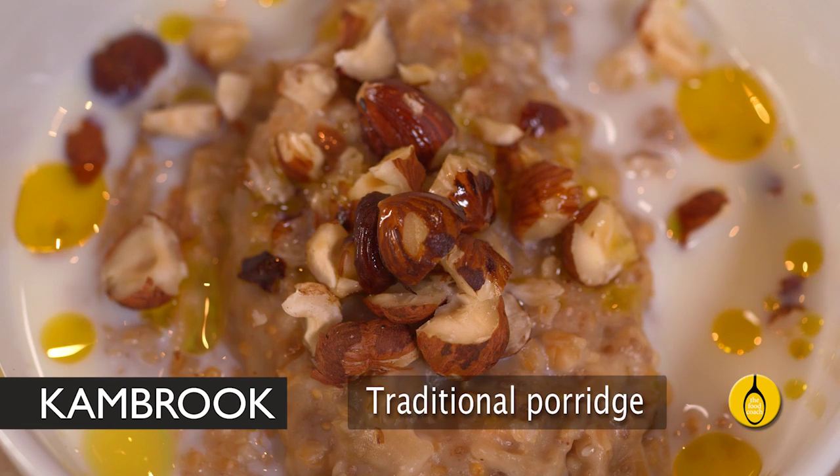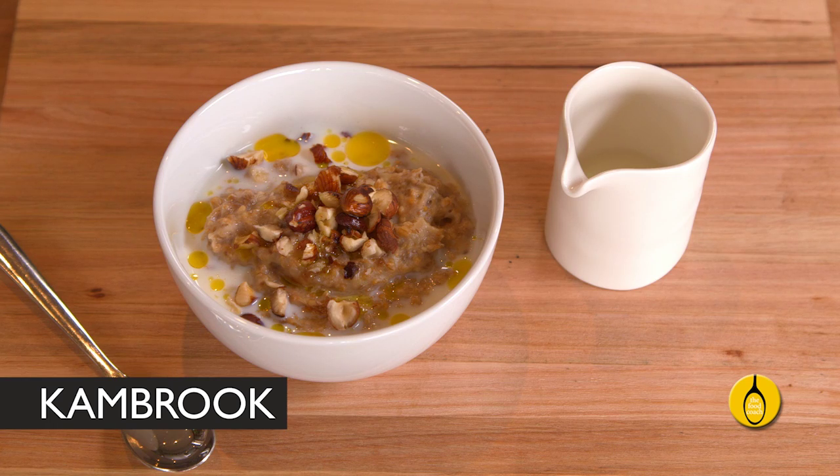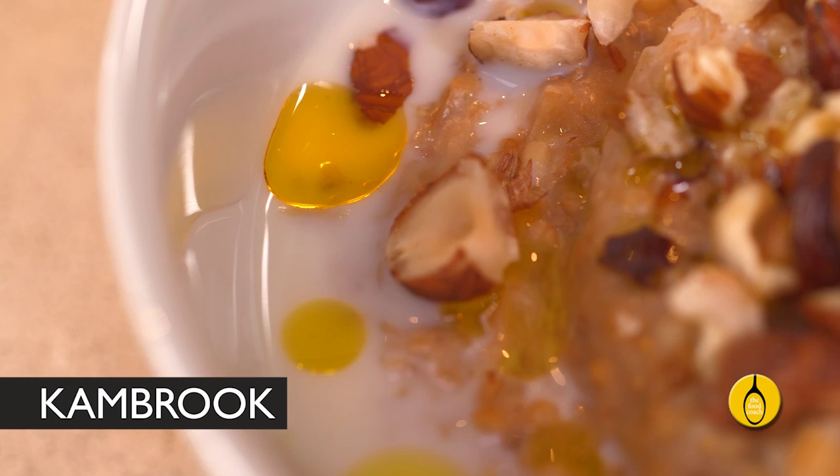Traditional porridge made from steel cut oats won't put hairs on your chest, as my father used to threaten — seemingly as a good thing — but it will keep your body and brain going throughout the whole morning and nourish you with minerals including calcium, magnesium, zinc and iron, and antioxidants like vitamin E and selenium.